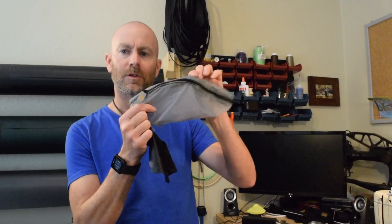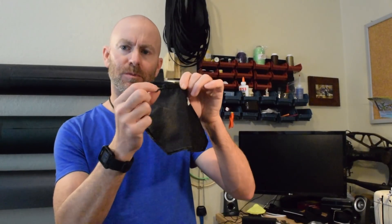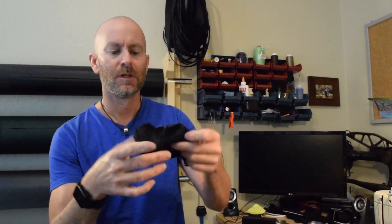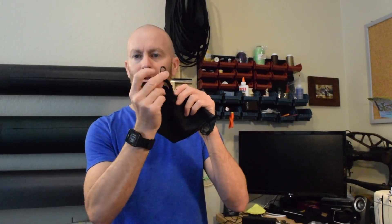Now I am ready to sew the front part with the zipper onto the new back panel. This is the old back panel, and when this was made they put a little clippy thing here to, I presume, clip a car key to. This pouch is so small I've never bothered clipping anything to it, so I'm not going to bother putting that into the new one.